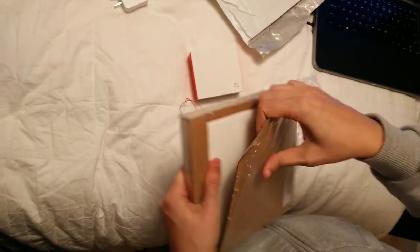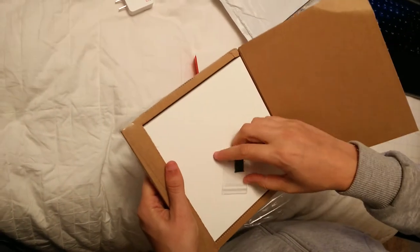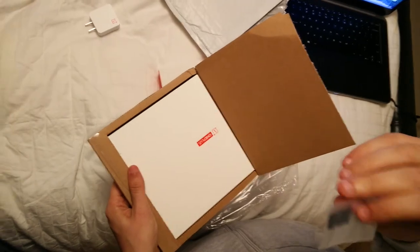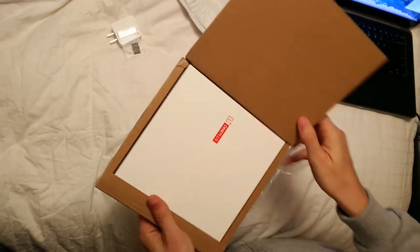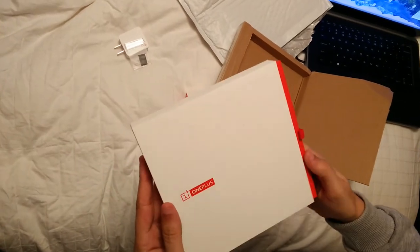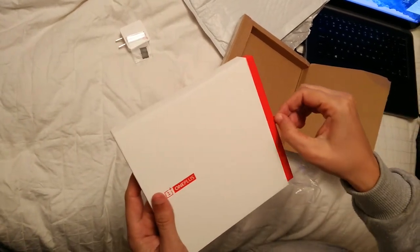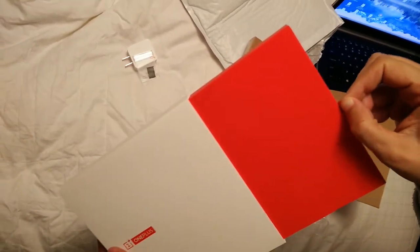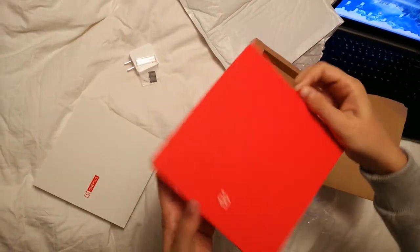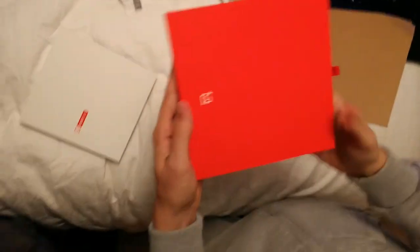Nice OnePlus One! Here we have nothing in this section. So, another box. Let's pull this and it's pulling out. Nothing here. And here's the box for the OnePlus One.